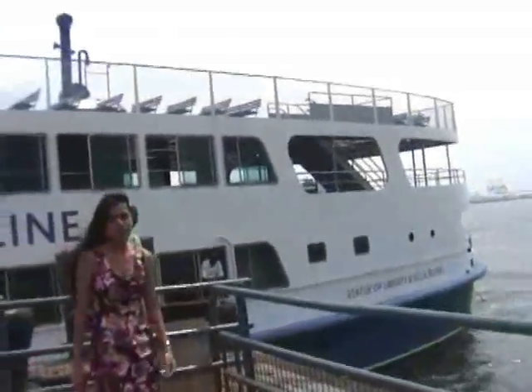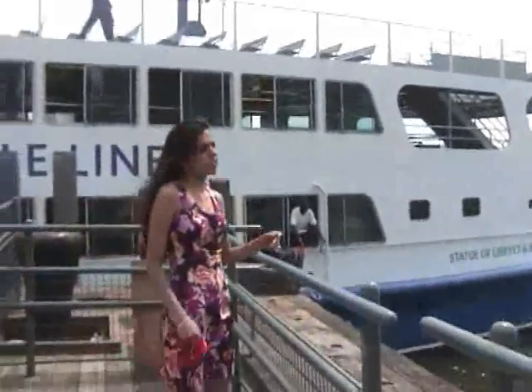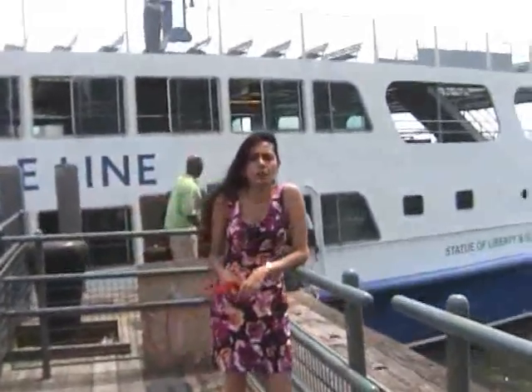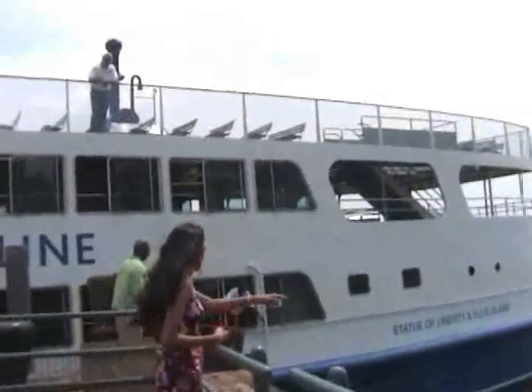I don't like the boats, actually, because I was told to step away from them. And it doesn't feel good to be told to step away from something — don't do this, don't do that. But I like the water.